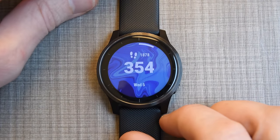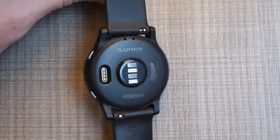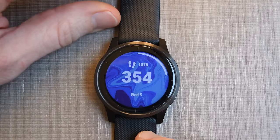Hey folks, it's Ray at dcamerica.com here, and today I've got a complete user interface walkthrough of the Garmin Vivoactive 4 watch. This is a really straightforward walkthrough from start to finish, nothing fancy here.